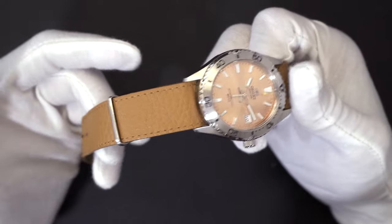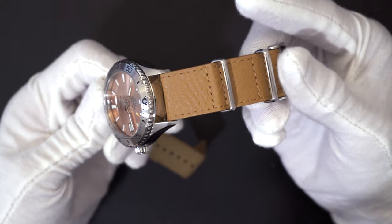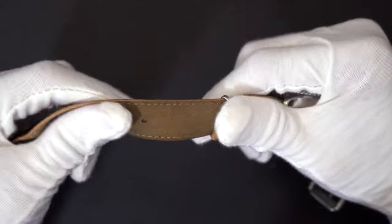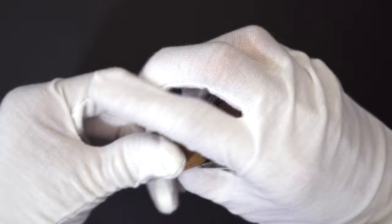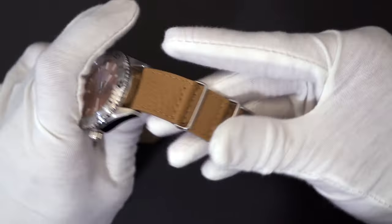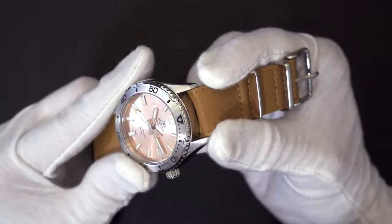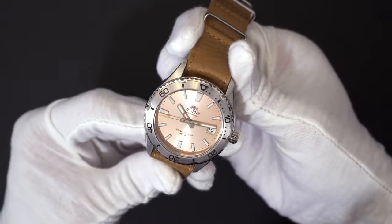While most of the other models come on a steel bracelet, the NATO strap that this one comes on is really quite nice. The calfskin leather has a textured surface on the top and a suede-like surface underneath, and it is very supple once broken in, making it very comfortable to wear throughout the day. The strap features stainless steel hardware and a signed buckle, and as it is a 20mm lug width, you have no shortage of options if you decide to swap it out for something else.